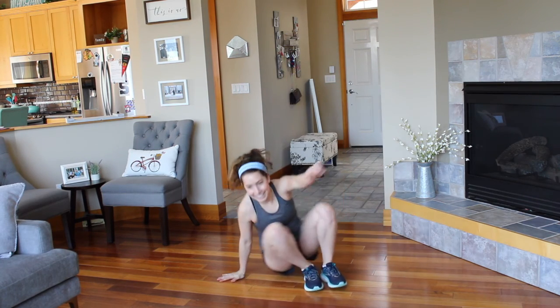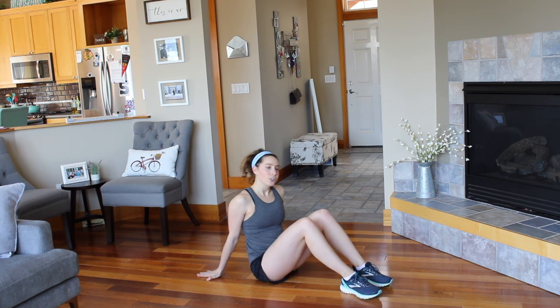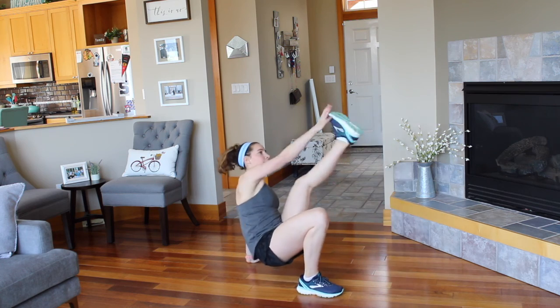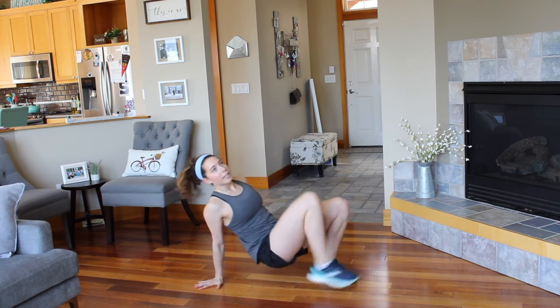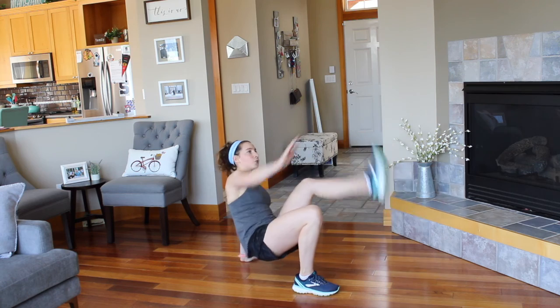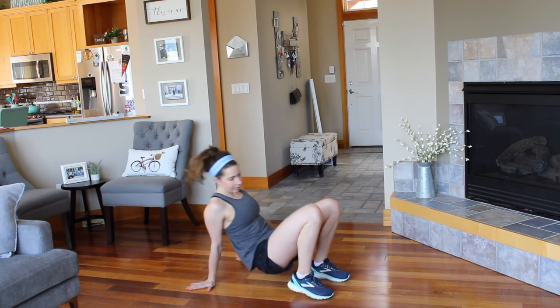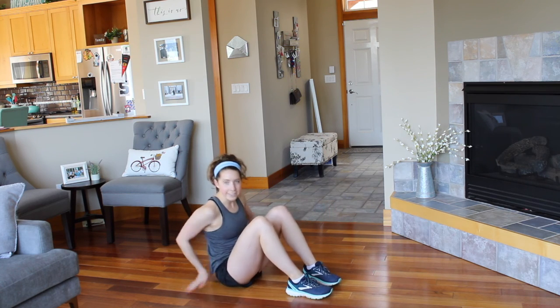Okay, bring it down to the ground — we got crab toe taps. Three, two, one. Go. Tap it up, tap it up. We're keeping our booty lifted off the ground here, feeling the crunch in the abs — drive that foot up. Two, one. Rest.